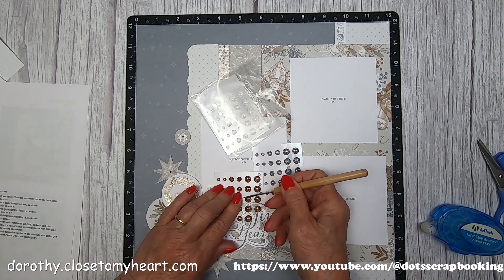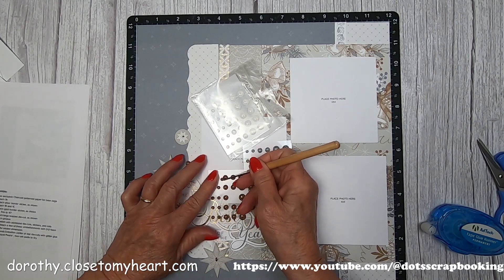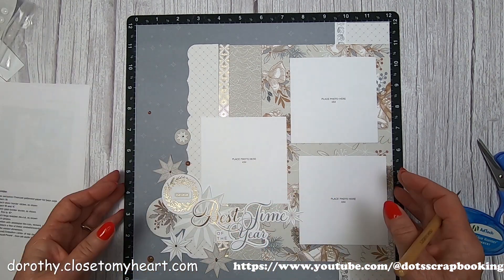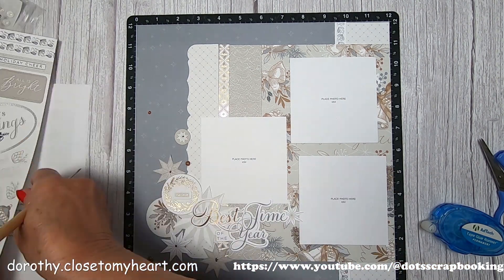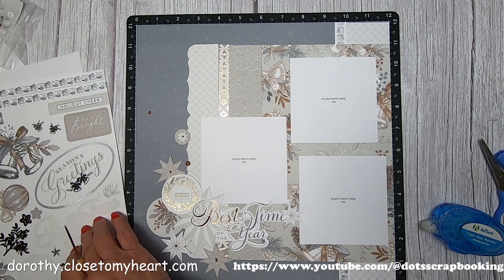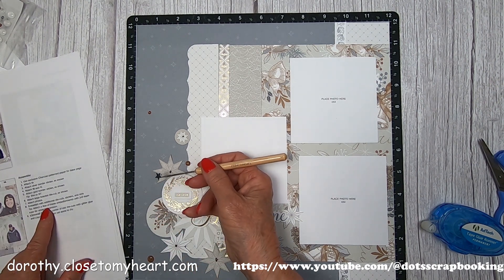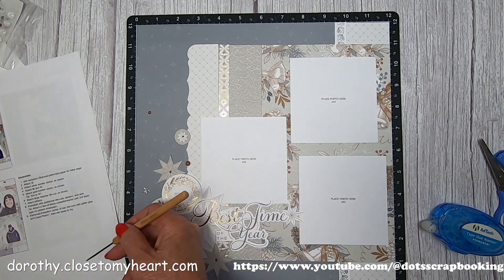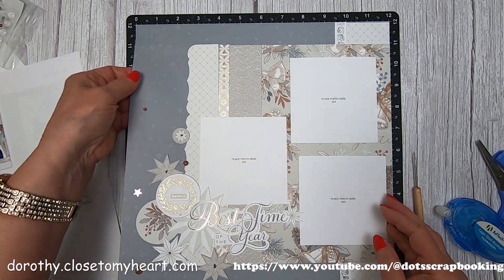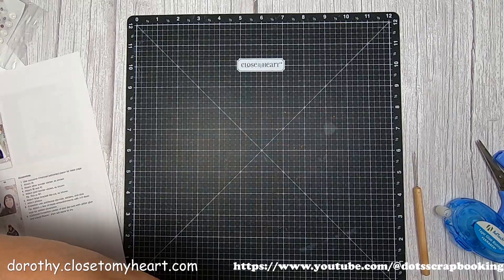Now we're going to use three different size embellishment dots - tiny, medium, and large. You can't really tell between a stickles dot and an embellishment dot. It's a dark gold, a silver, and a white - the white ones are gorgeous. If they just had a package of the white ones, I'd be buying several packages. Then we've got these little tiny stars from the sticker sheet to put around.